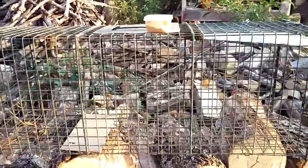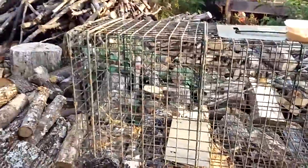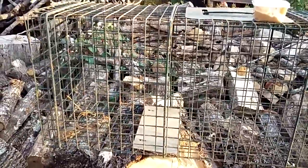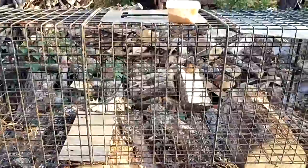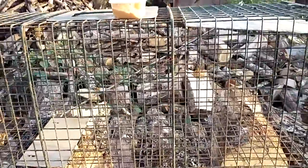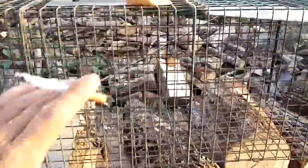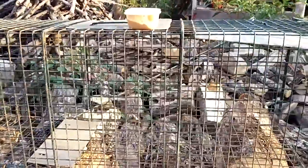This is a live catch trap. It's a big one — it's for raccoons and possums and groundhogs. I got this at Tractor Supply and it came with two: it came with this one and a smaller one for like rabbits and squirrels. And it was like $25.